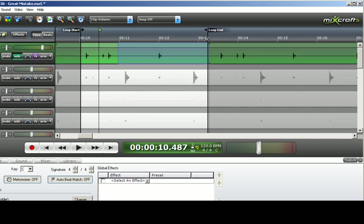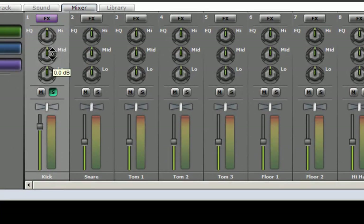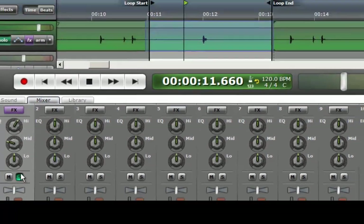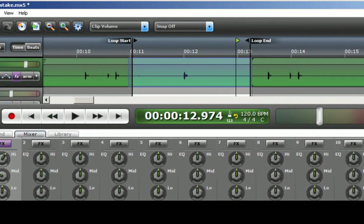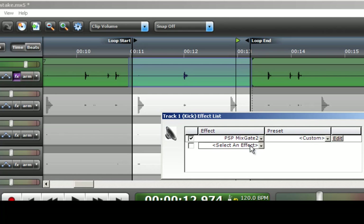Now as far as EQing the kick drum, I am going to loop that single kick hit, hit play, and go to the mixer within MixCraft. Generally with kick drums you want to take out mid-range and add high end, so we take out some mid and add a little bit of high for some click. That is about as far as I can go with the three-band parametric EQ here, so we will go back to Effects and select an equalizer.